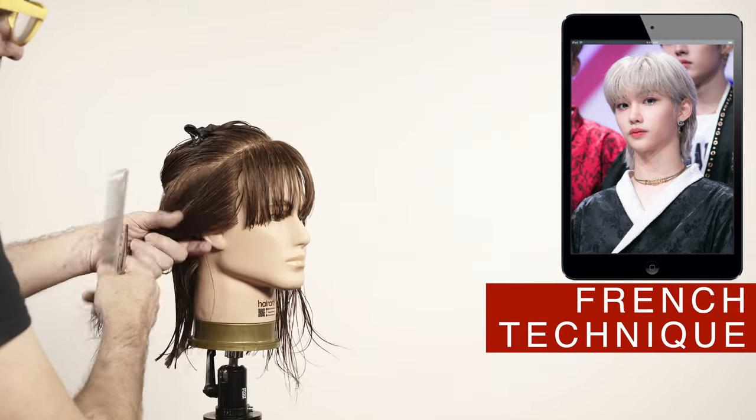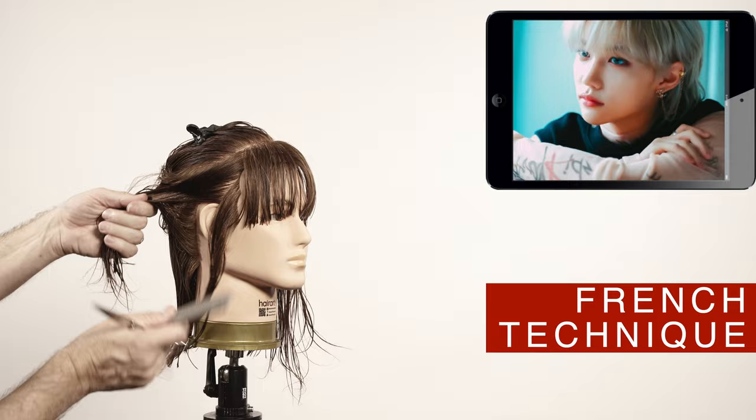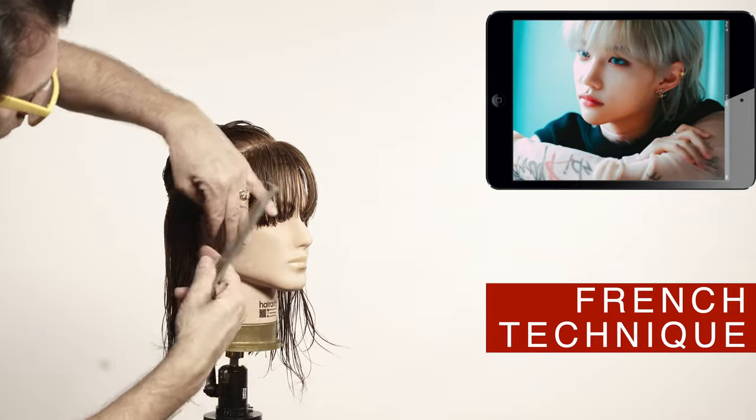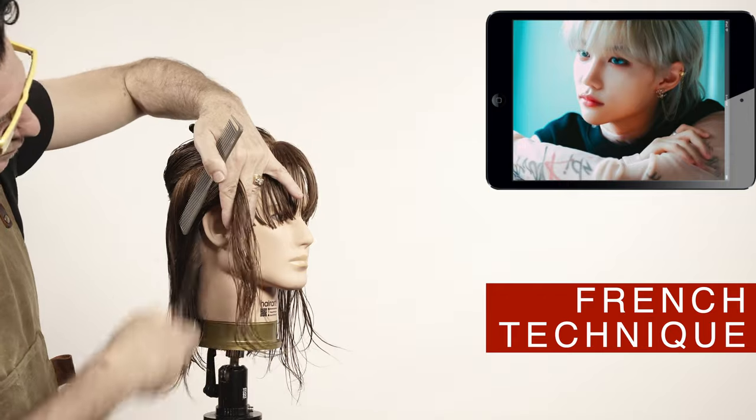Felix on this look has short sideburns like a mullet, but they are not shaped or cut with the clippers — they're just texturized. See the section that I have made to cut vertically using the shears with the French cutting technique.